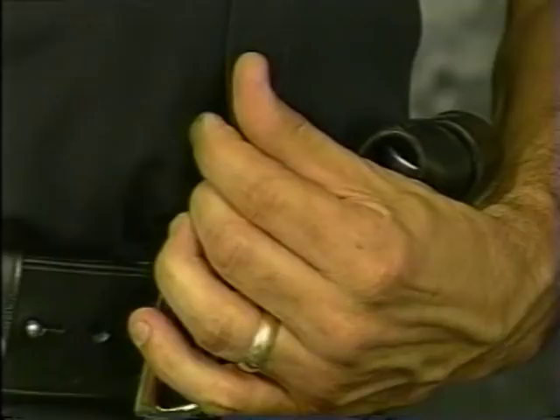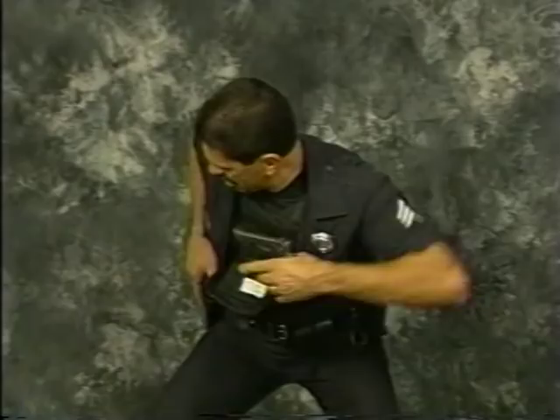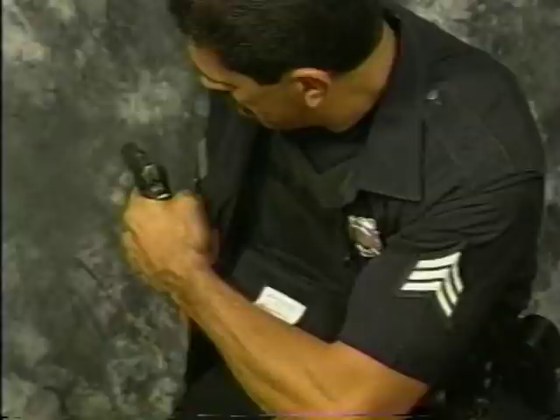One of an officer's worst nightmares is losing his gun to a suspect. With the Bug Pocket utilizing the Velcro method of securing your shirt, a law enforcement officer can attempt to retain his primary weapon while at the same time using his free hand to gain access to his backup weapon.